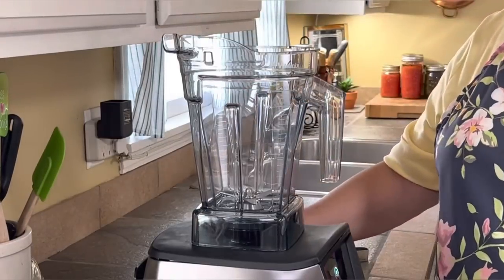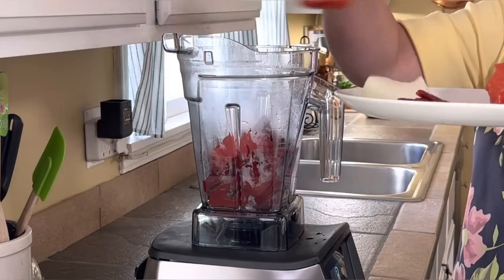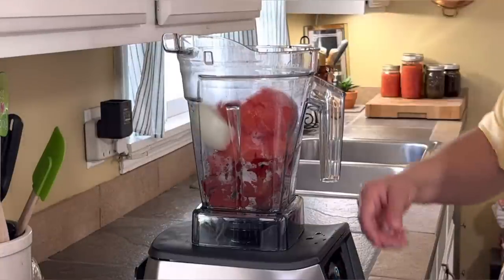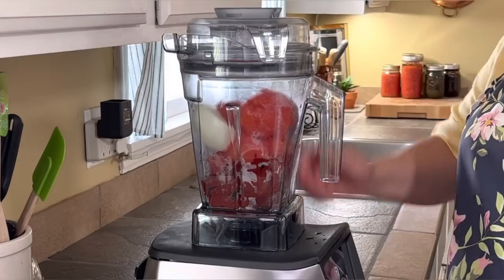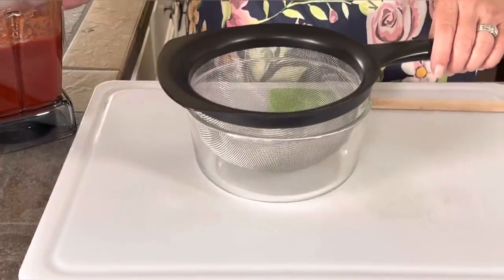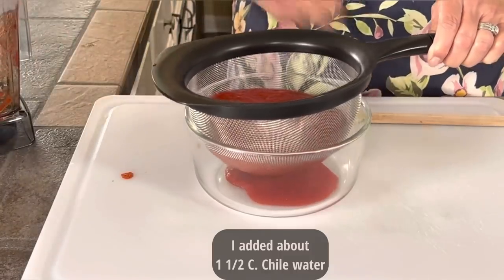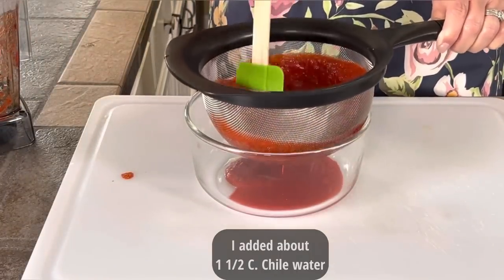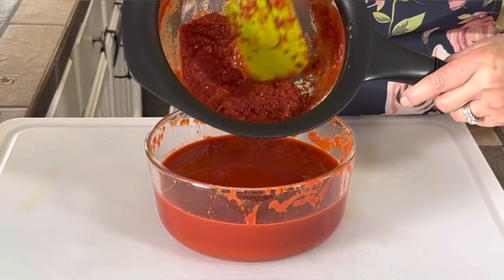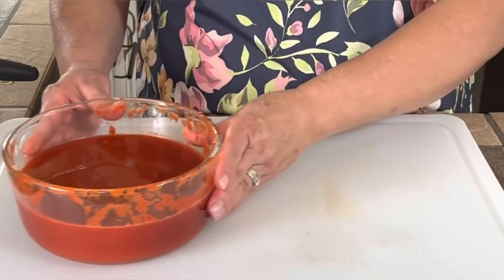Now that my chiles are nice and soft I'm ready to blend them. I'm adding my tomatoes — I cut them in half so they'd be easier to blend — along with my piece of onion and my chile de árbol. I'm gonna blend them real well. Now I'm passing my sauce through this sieve because I want a real smooth sauce. There we go — all my sauce passed through the sieve. We don't want any of the solids in our sauce. Now that my sauce is ready I'm gonna set it aside and move to the next step.